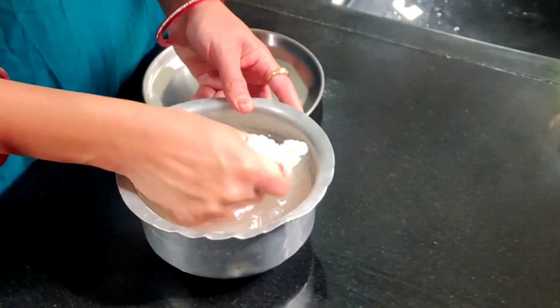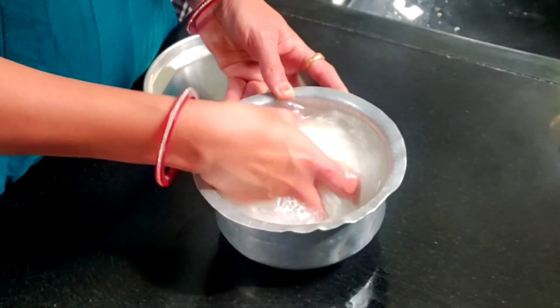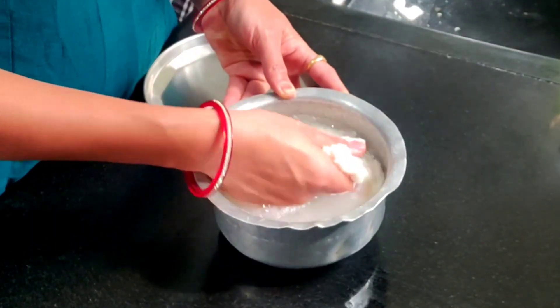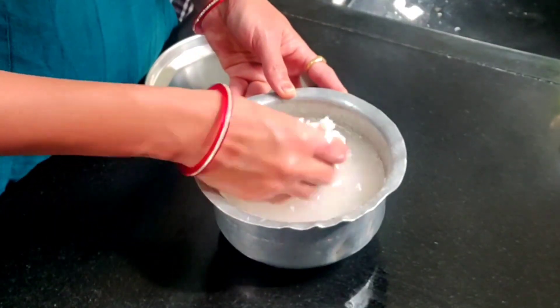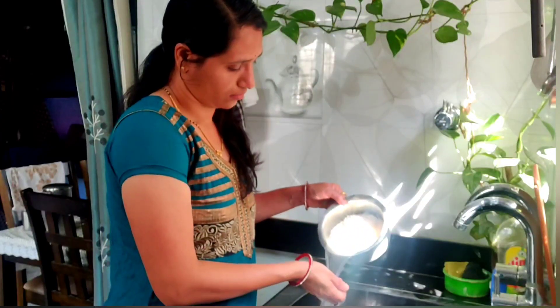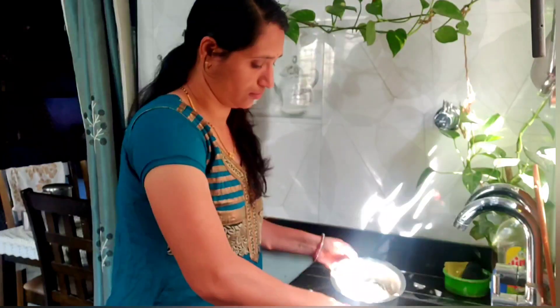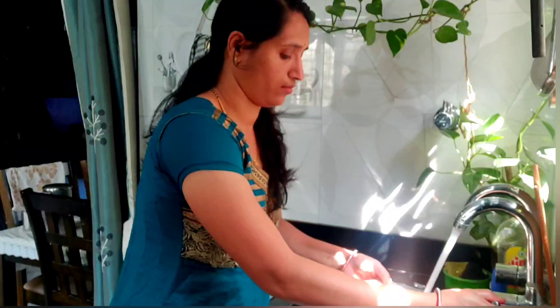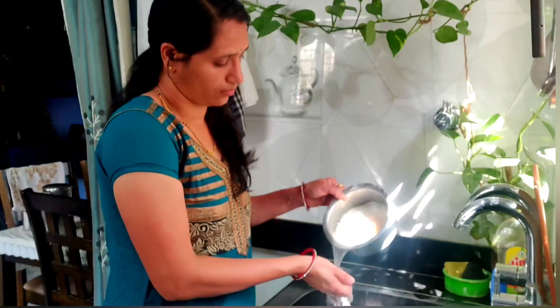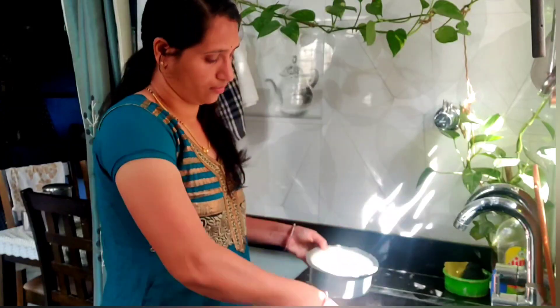If you like this recipe, subscribe to the channel. This recipe will be made in 3-4 hours.